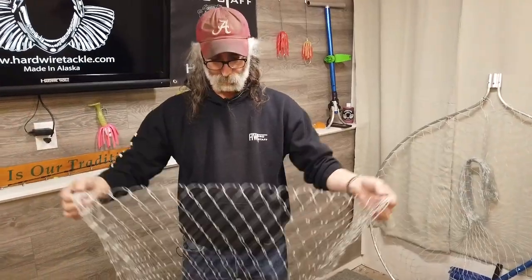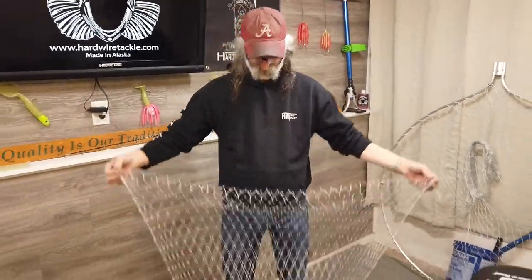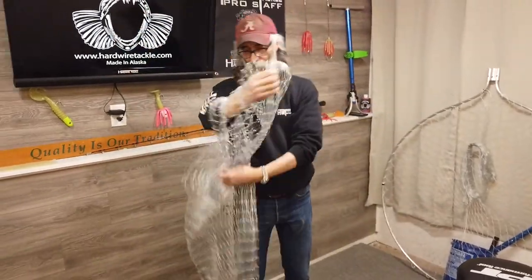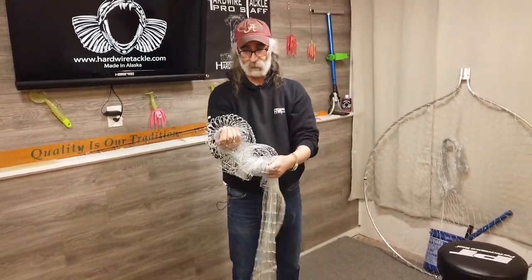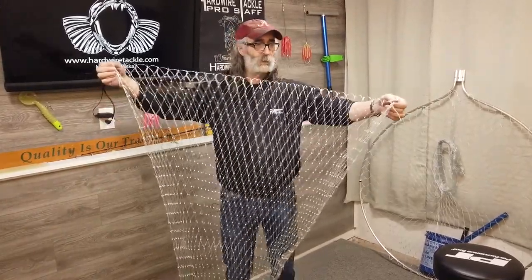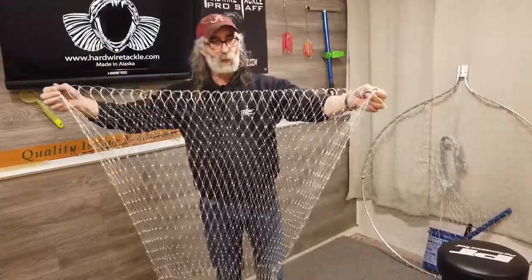Another trick to make your bag less sticky — the bottom of it looks like a big square, and fish can get in there and wrap around, which can make it pretty difficult to get them out.